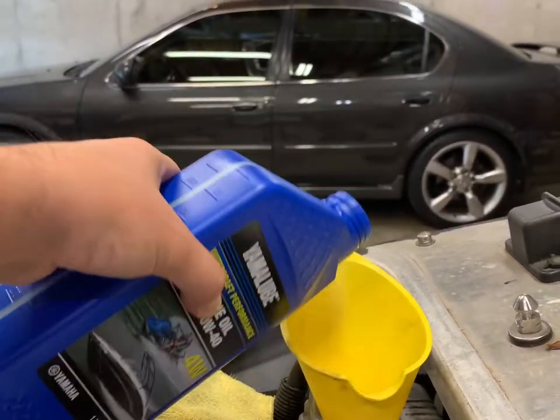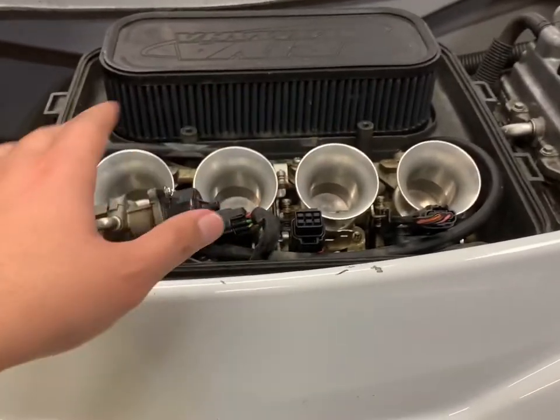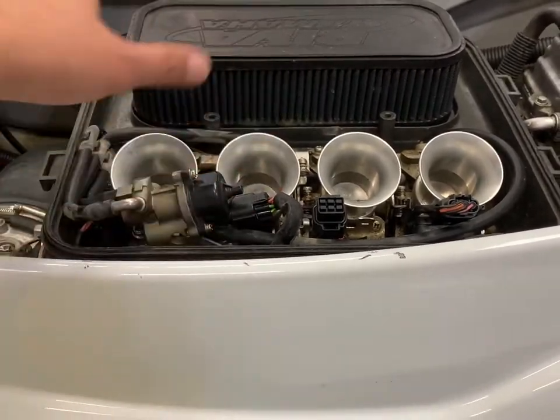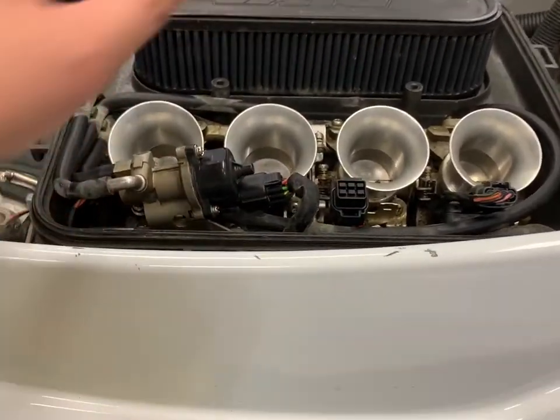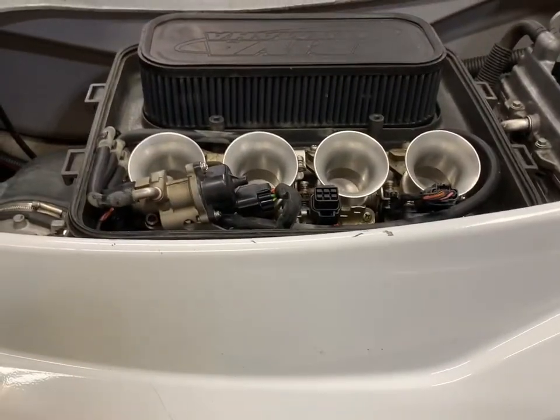You do not want to overfill these skis. If you overfill by just a little, oil gets up into the throttle bodies or something and makes a mess.